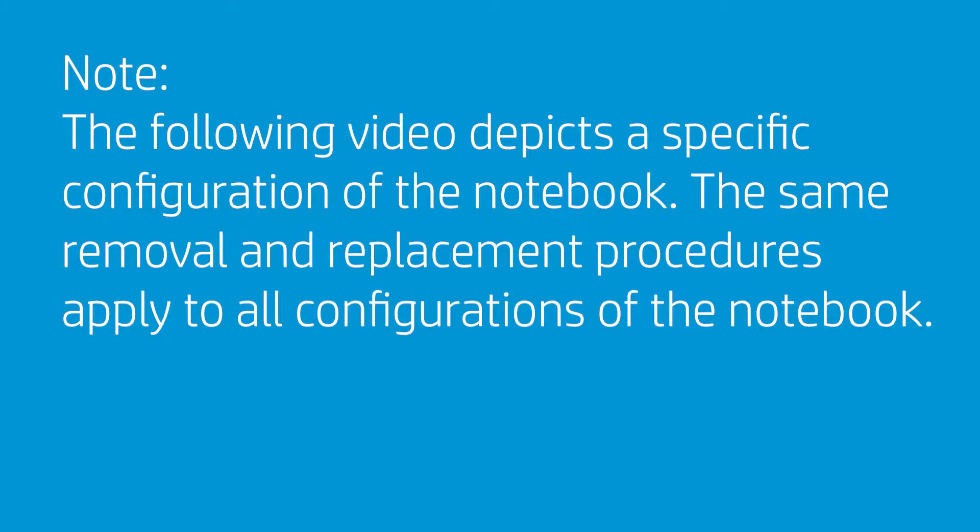Note that the following video depicts a specific configuration of the notebook. The same removal and replacement procedures apply to all configurations of the notebook.